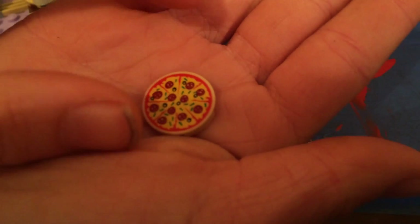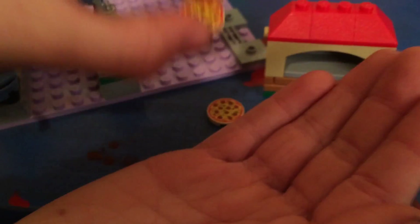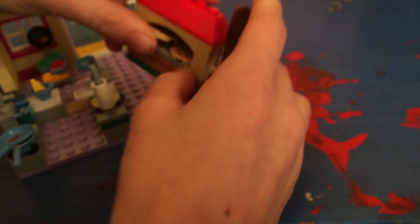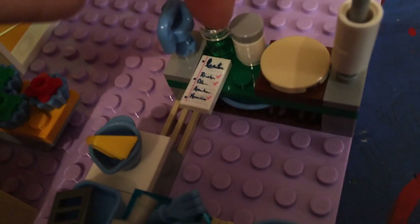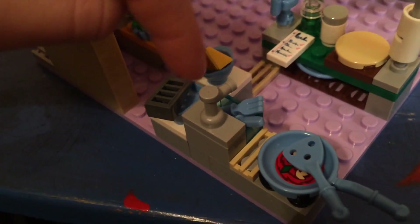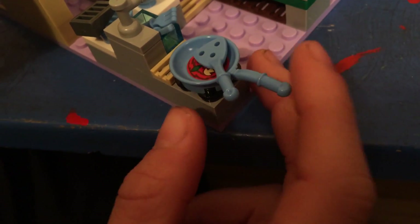The pizzas are actually printed pieces — you can see pepperoni, cheese, tomato, and some extra toppings. The two pizzas are exactly identical and they go into the oven. Over here is where the pieces are made, so it's homemade pizza. There's a mixer, a water bottle, some toppings, a checklist, pizza dough, a roller, and over here we have some cheese, a cheese grater, forks and knives, a sink, and a little pan with a fish slice inside.